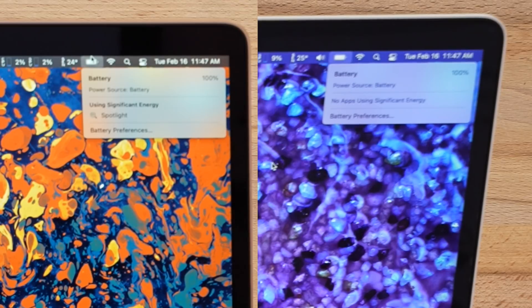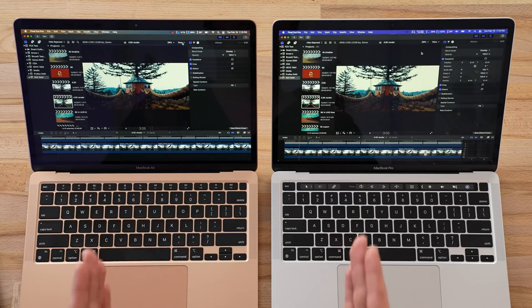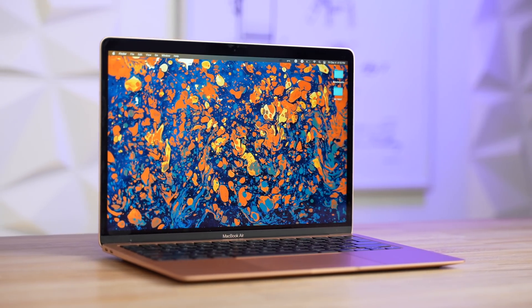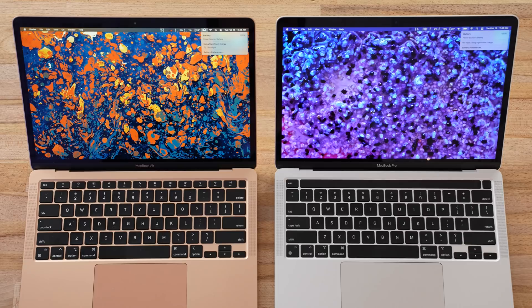We have 100% battery life on both of these, and we're gonna be doing a bunch of testing — going through real-world tests and benchmarks to see if it's actually worth getting the Air and doing the thermal pad mod instead of paying the extra $300 for the M1 MacBook Pro. So let's dig right into it.